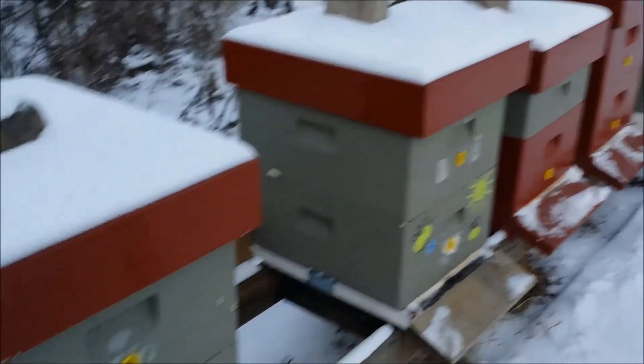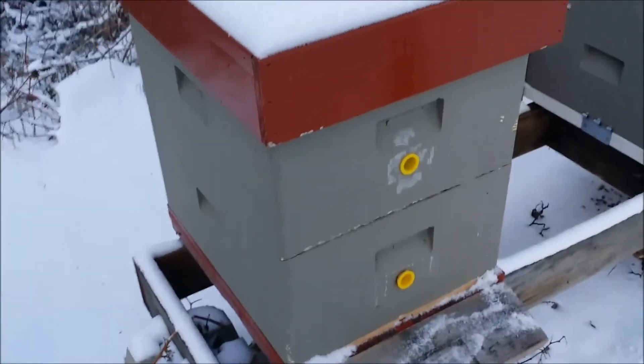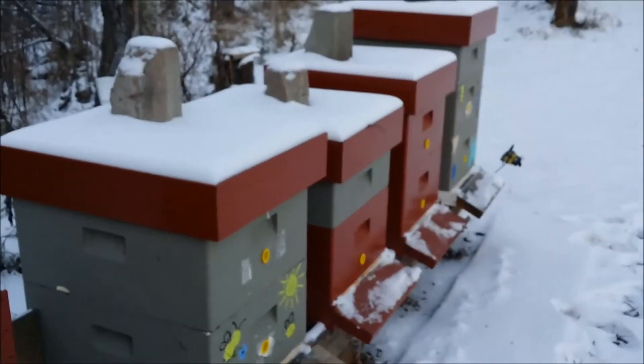December 8th, 2017. Minus 23 degrees out here — there was minus 26 in my truck this morning.